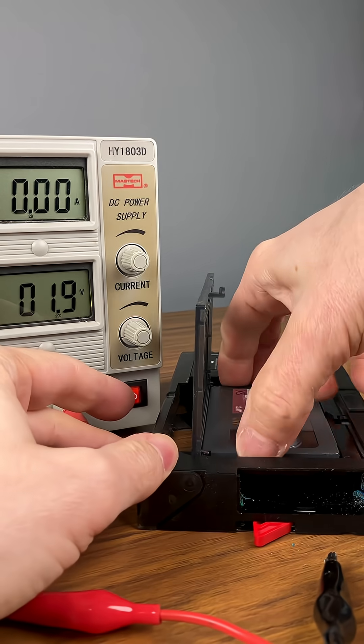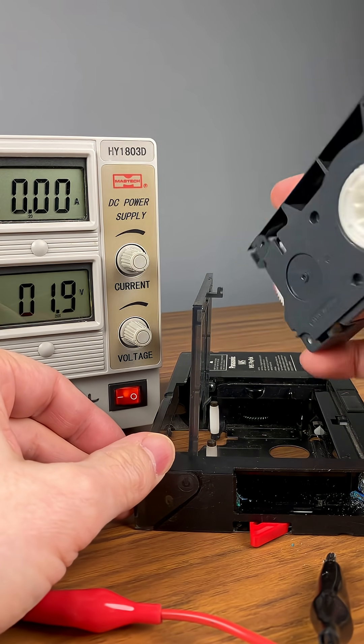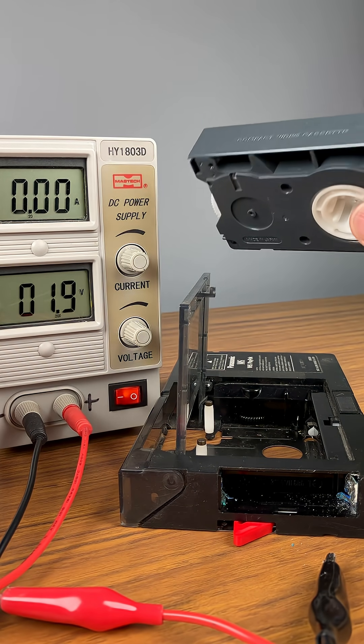There we go — tape is open. Turn up the voltage just a little bit, get a little extra juice, and tape is out. We can now play this back and put it on MP4 files on a USB drive for the customer.